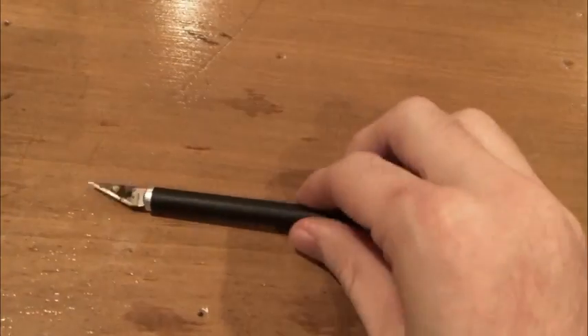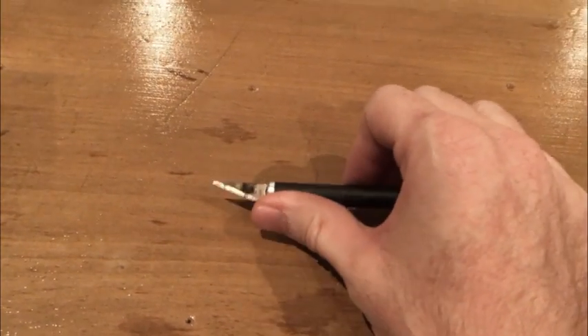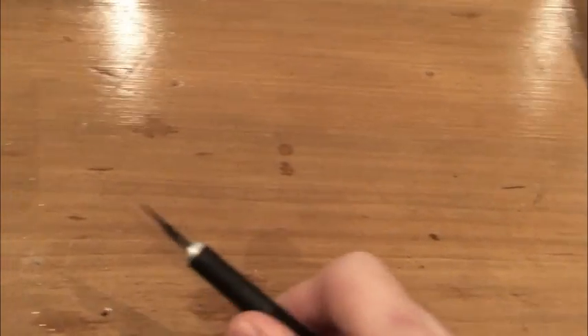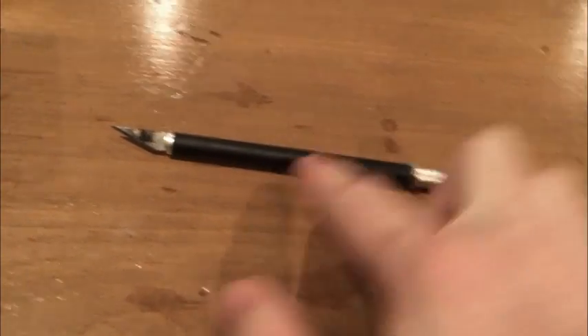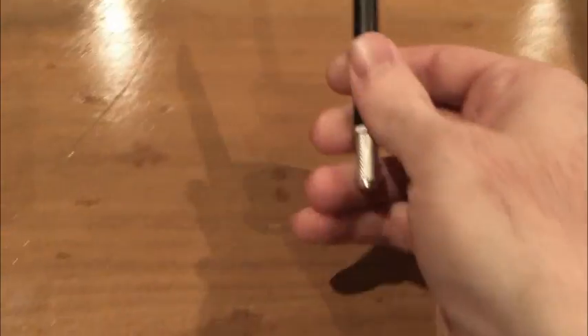This next one is also sharp, it uses a similar blade to the first one but it's a different shape. If I need a different shape to open a box then that's what I'll use. This one is black, but it doesn't have to be black — if yours isn't black, that's okay, you can use a different colored one.